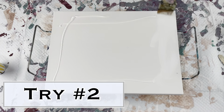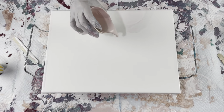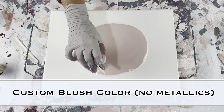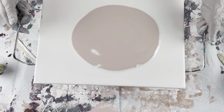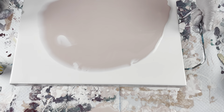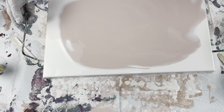This is try number two. I'm using all the same colors and same recipes, except this custom blush color is a very similar color to the other one but has no metallics in it. I had a canvas already prepped and I decided I had some extra paints from this pour, so I decided to try it again and see what happens.